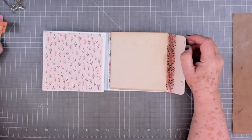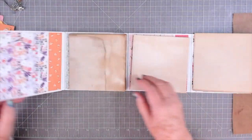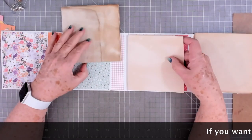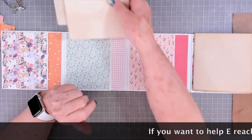Hey guys, this is E with Scrapbooking With Me and we're going to finish this little envelope folio journal. I have just gone ahead and tore some paper that I'm going to put in for the signatures. This is just some coffee-dyed paper, went ahead and tore it the size that I need, and I just did three of them.